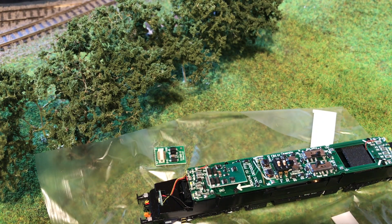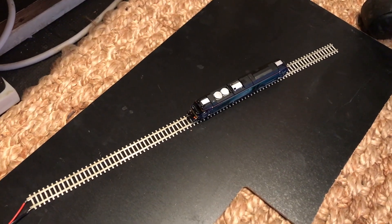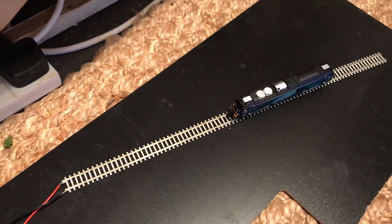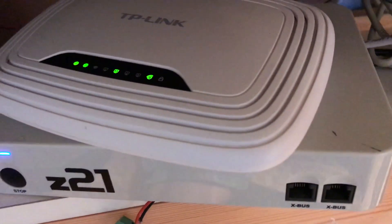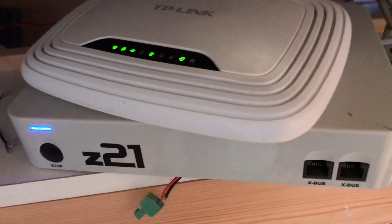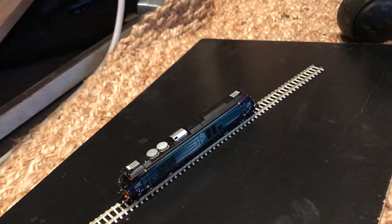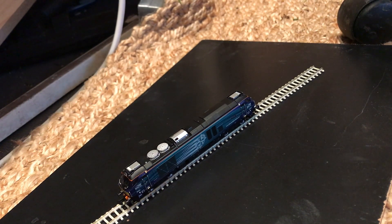Before we put the body on though, I think we'll just give it a quick test. When I'm programming up a loco, I do it on this little programming track. At the moment I just plug that in to the Z21 and unplug the main layout, because obviously any programming signals you send are going to program everything on the track. So let's get the 68 programmed up with the right address.